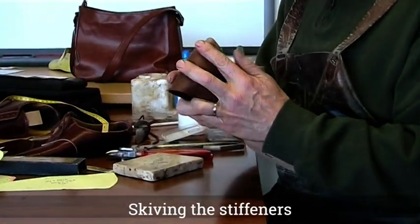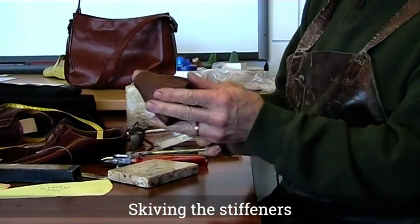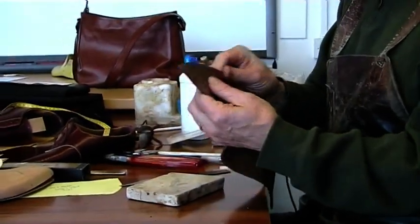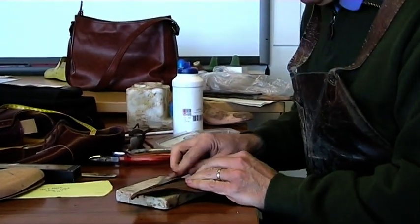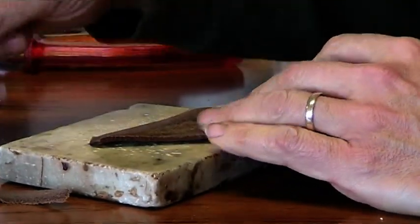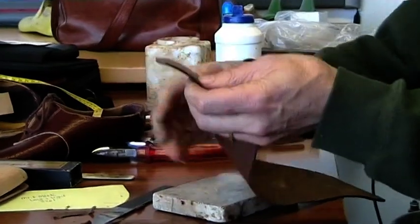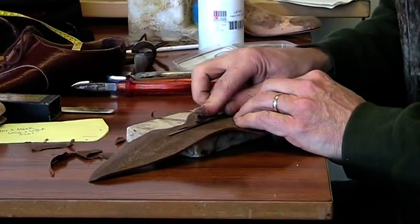You can see the stiffener taking shape on the last there. What I'm going to do now is trim it. I've previously sharpened my knife. This is done to about two and a half mm thickness on the skiving machine. What I want to do is take off material so that the stiffener is full thickness through the base and then tapers off up towards the top line.